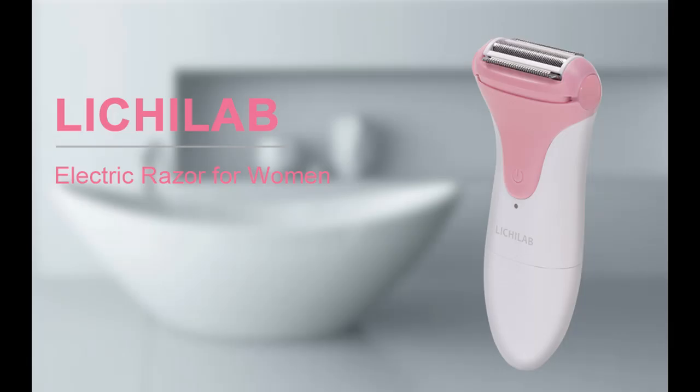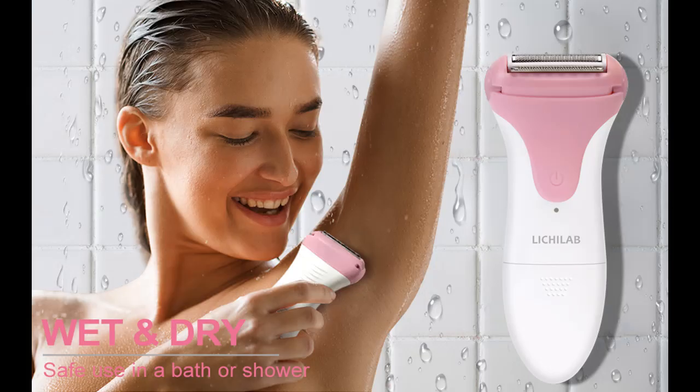Find or read reviews that people are talking about the Lecolab electric razor for women, an electric shaver. Get and acquire early reviews on products that have few or no reviews, helping shoppers make smarter buying decisions.